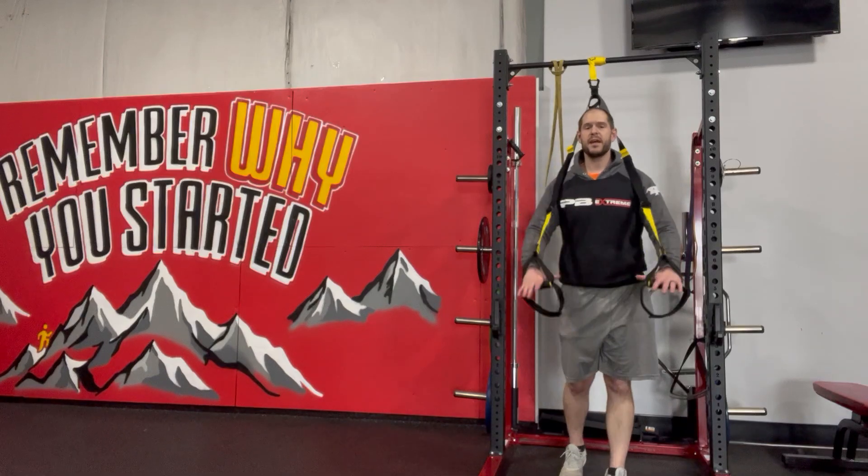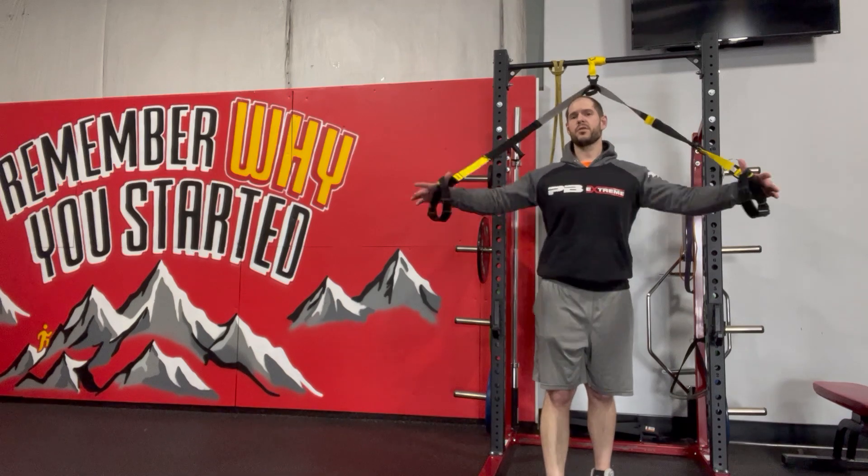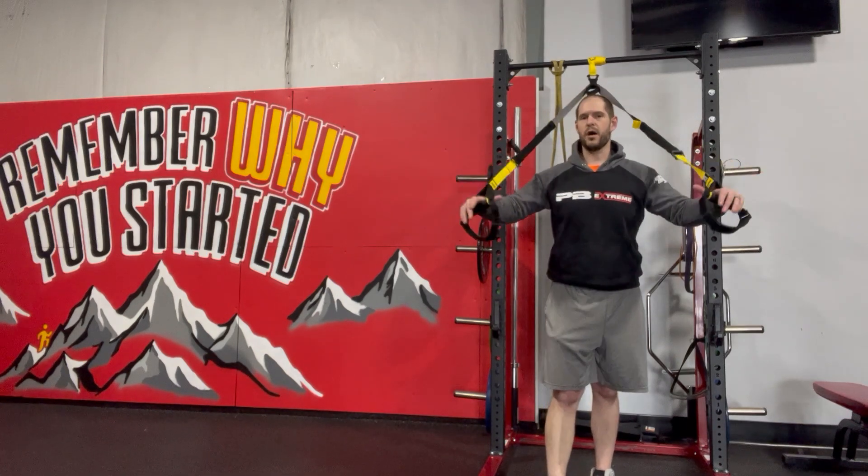TRX forward lunge with a chest fly. This is a good exercise to work quad strength, but also a good way to get chest strength and a nice pec stretch as well.